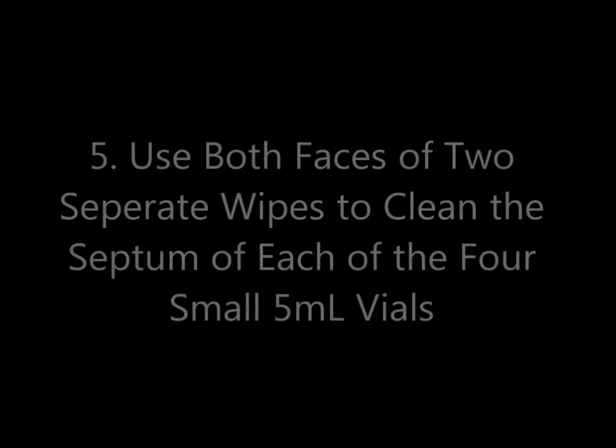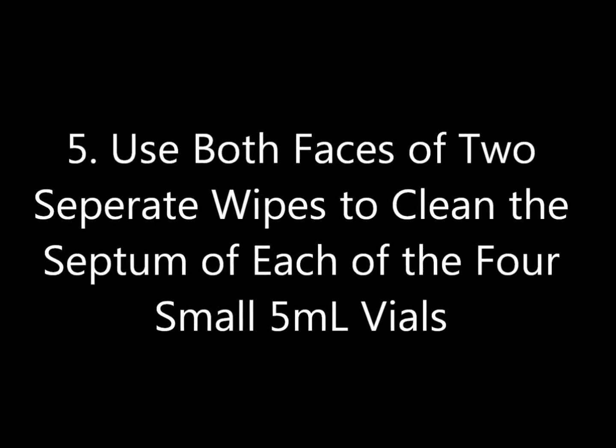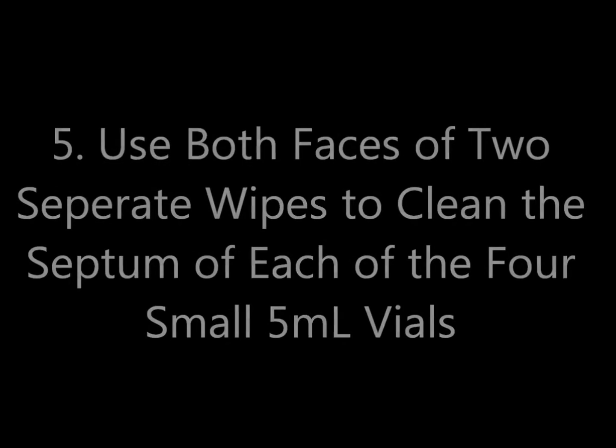Number five: use both faces of two separate wipes to clean the septum of each of the four small 5 milliliter vials.